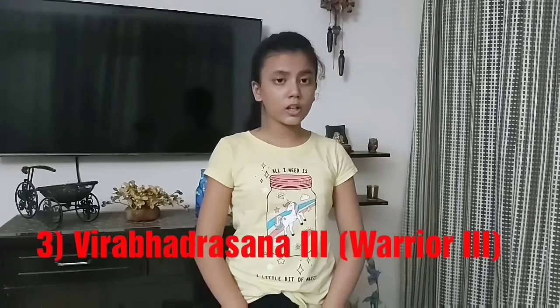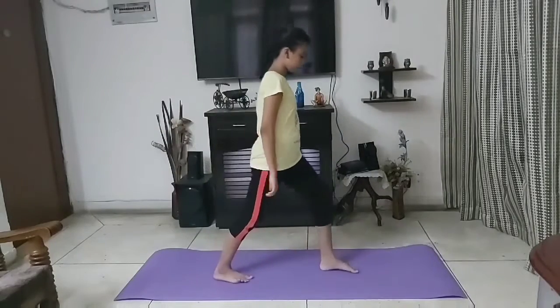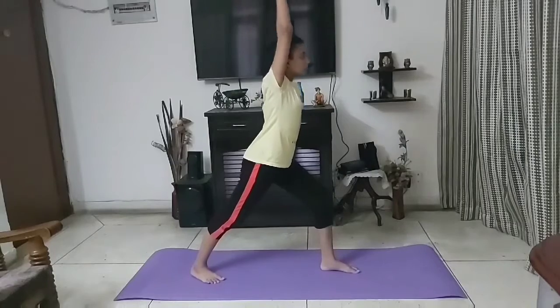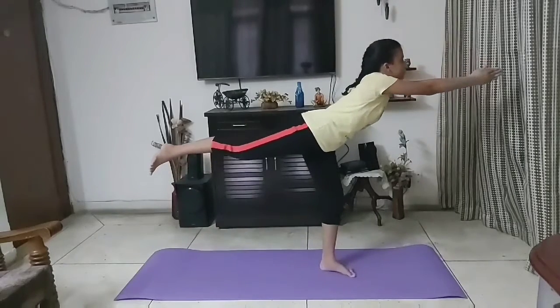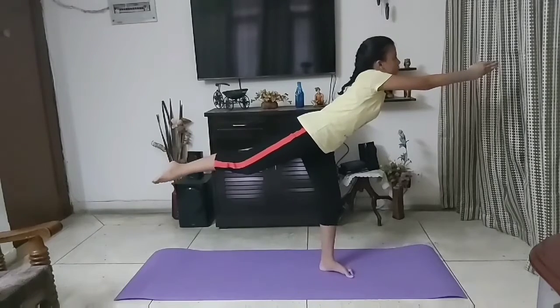Third asana is warrior three, Virabhadrasana. This exercise strengthens our legs and it also helps to improve balance and posture.